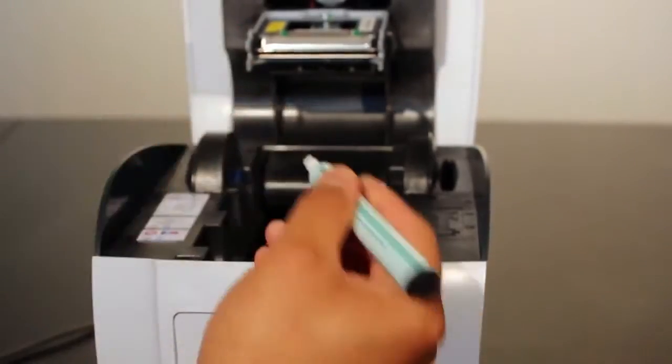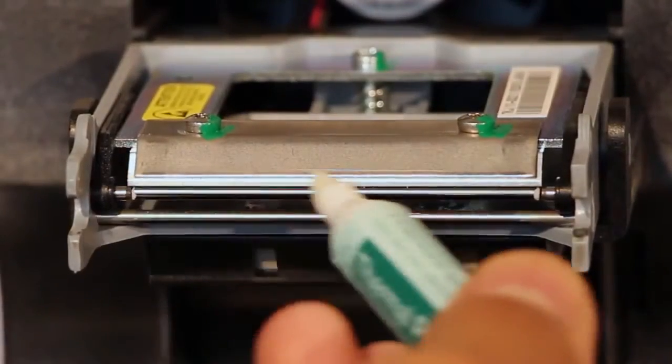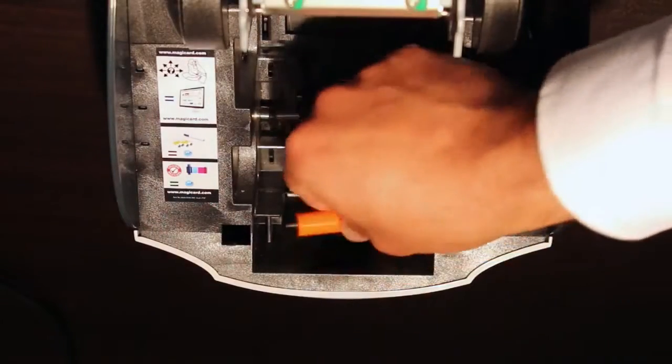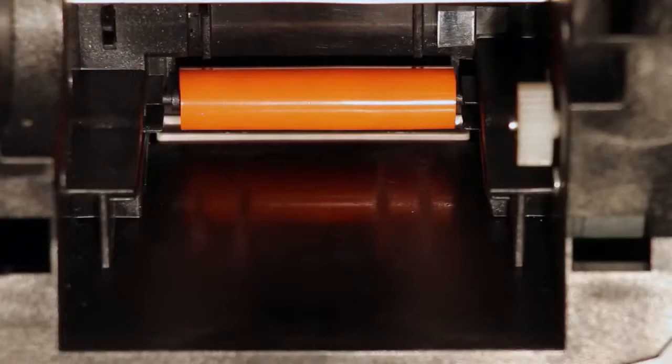Continue the cleaning process by taking the cleaning pen, gently moving it along the complete length of the printhead. Once you have cleaned the printhead, place the orange roller back into the printer.